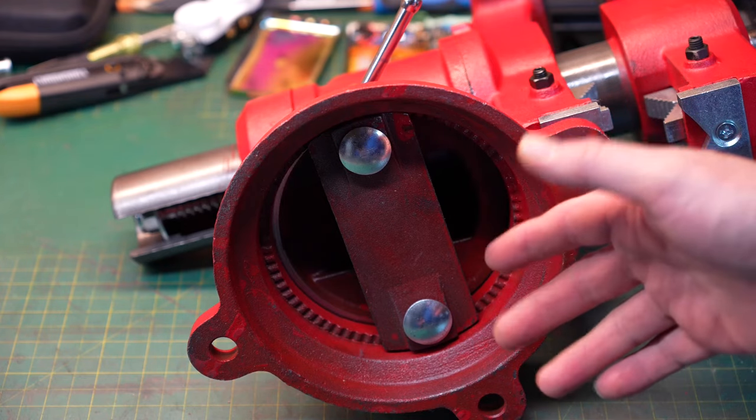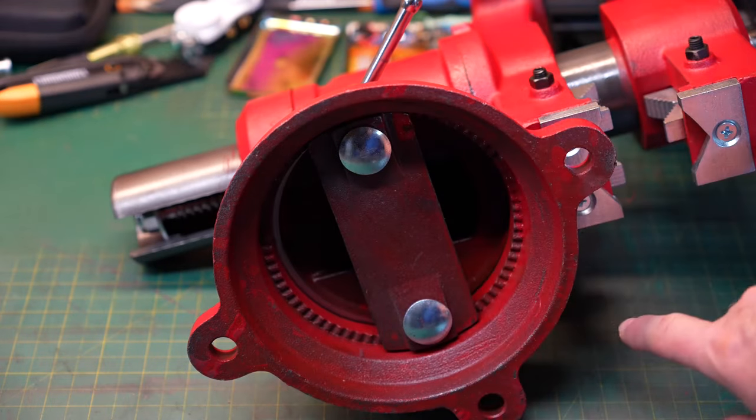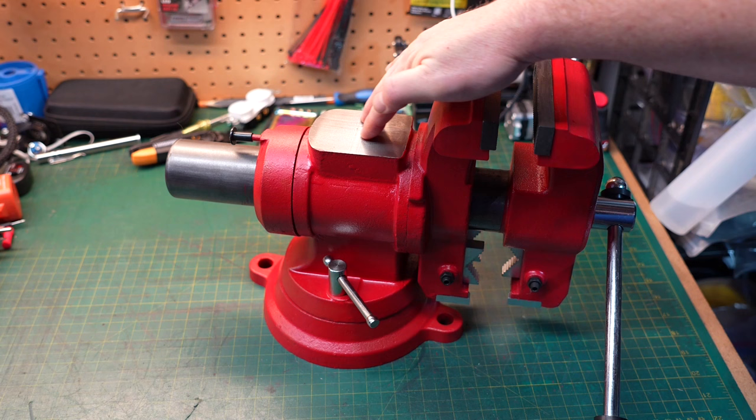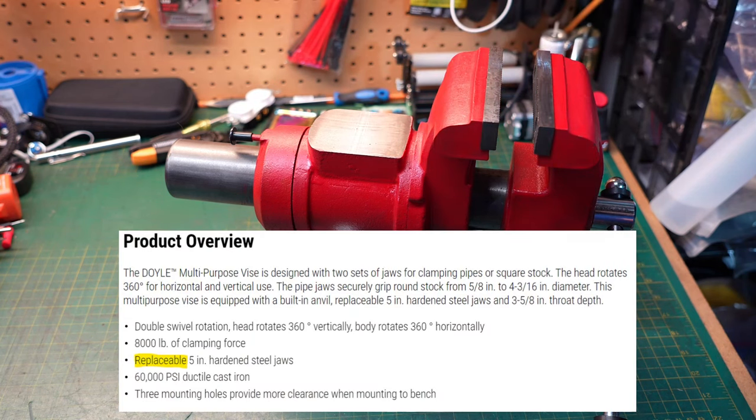Some vises, like the ones I have on my workbench, no matter how tight I crank them down I can still get them to move around, which is quite annoying. Having these indents in place should prevent that. There is a nice flat anvil on top, and the jaws are removable and advertised as being replaceable.